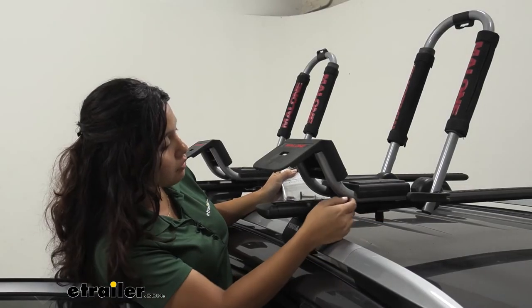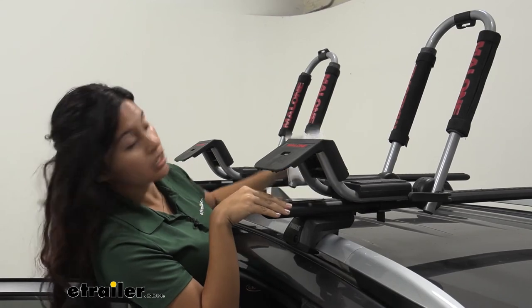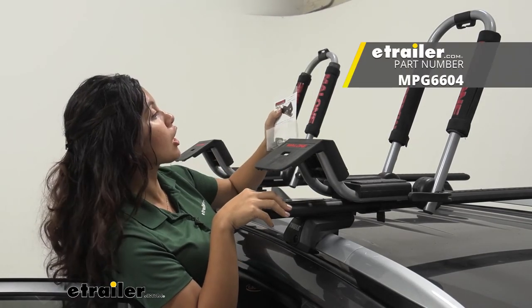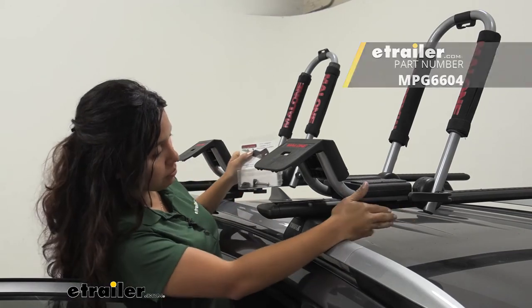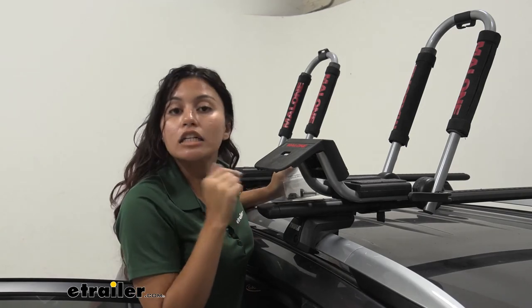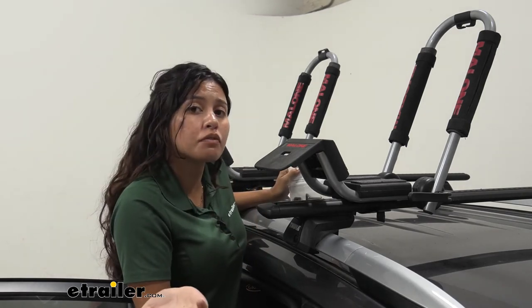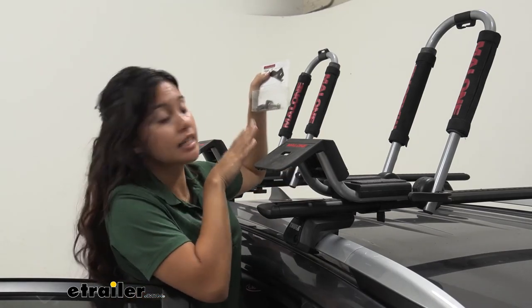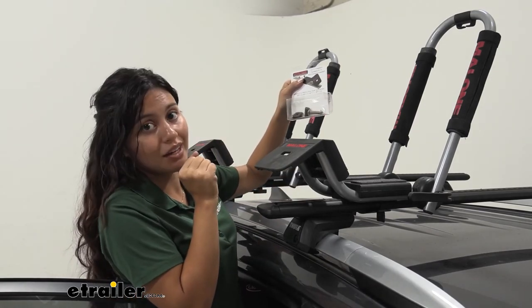If you do have an aero bar with T-track channels, you can also pick up the T-slot integration hardware kit. This can replace your clamps — instead of using those clamps you use your T-channel in your crossbars. It's just an extra option if you want extra crossbar space or if you like that T-track design.